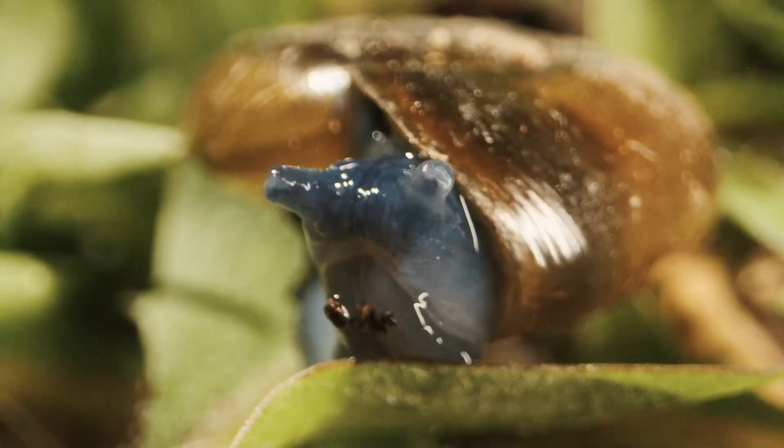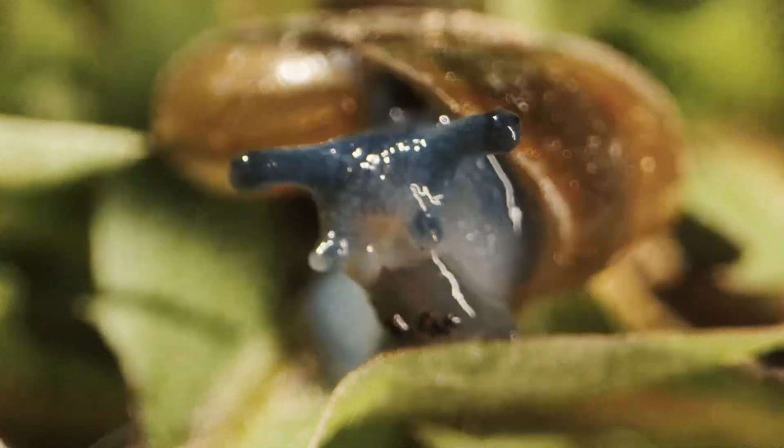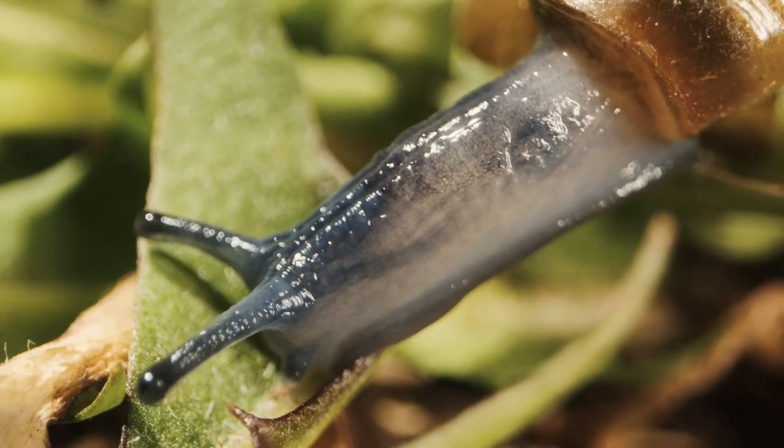It can also be manually jogged in position to create cinematic footage of small live subjects, where the camera is stationary and the set is moved.